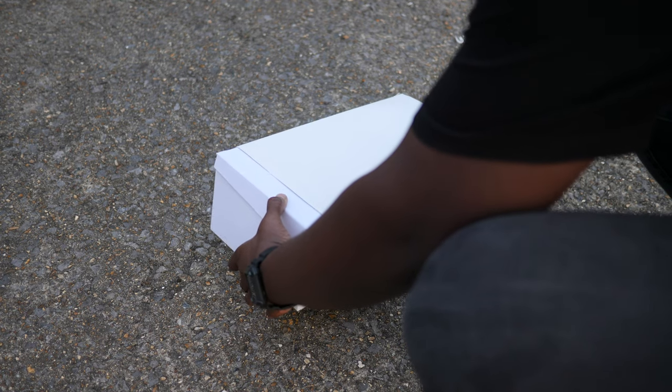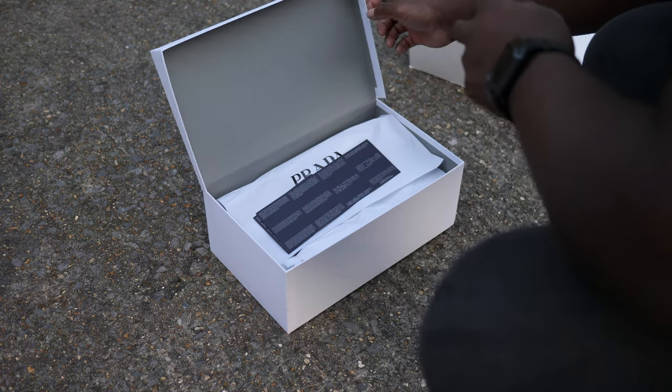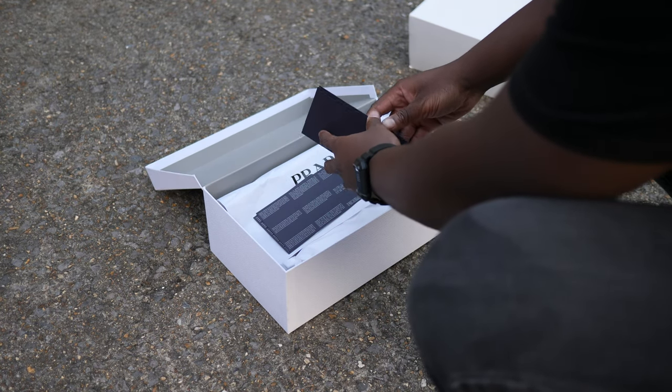Hey guys, my name is Simon Sagwa aka Mr. Two Pairs Minimum, and today we're going to take a look at the Superstar by Adidas and Italian luxury fashion brand Prada, here in the white and black colourway.